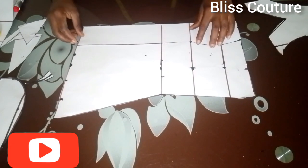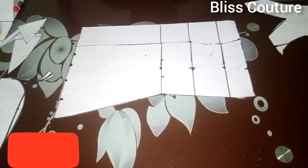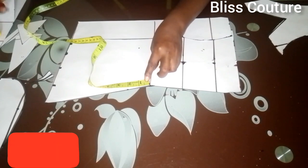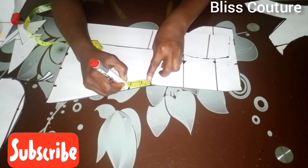I blend these two darts equally, then from the waistline I come down by two inches.